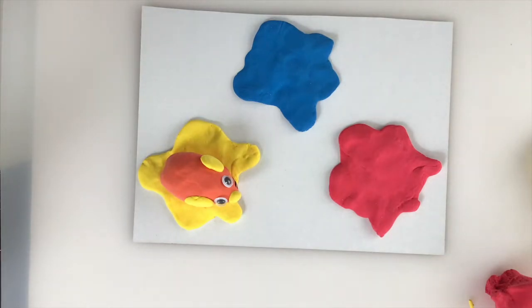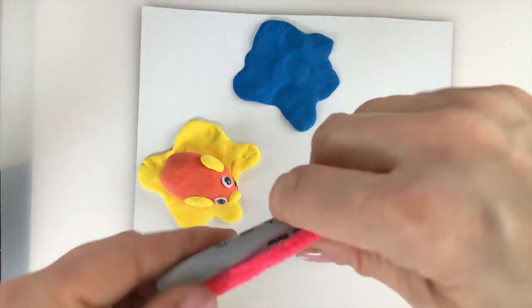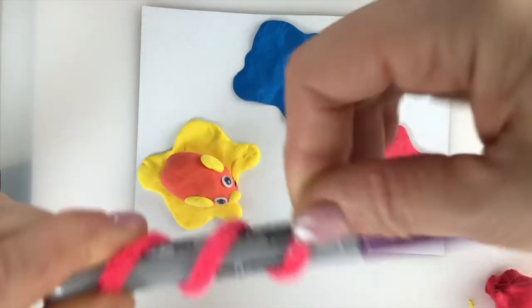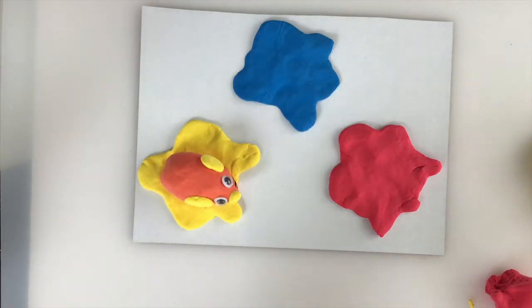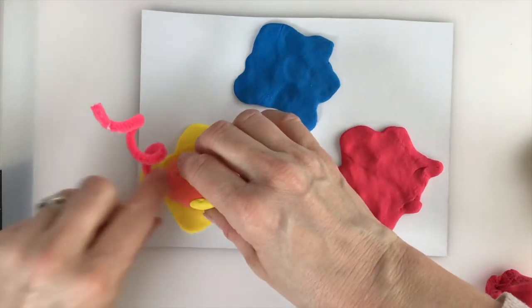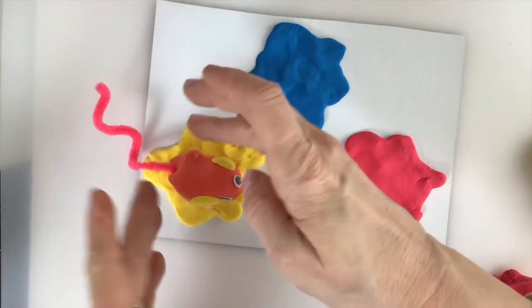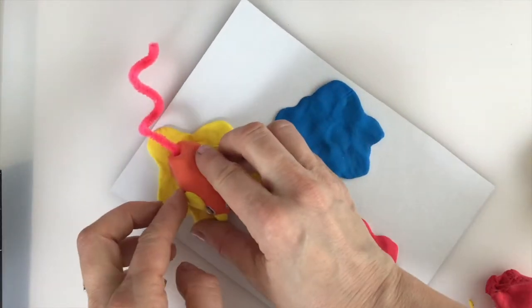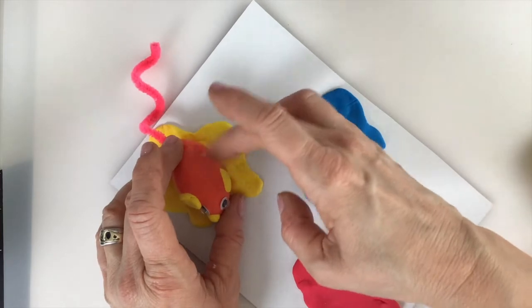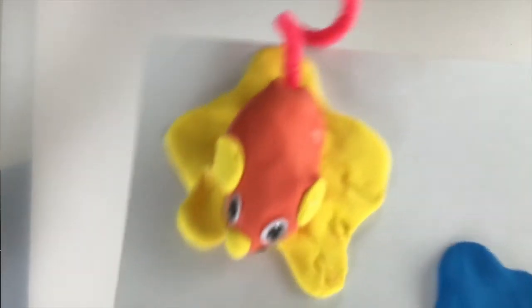You can pull your ears away from the clay if you want them to stand up a little bit. Just reshape your mouse back to the shape you want. There you go — you have one mouse! For the second mouse, how about we make a purple one? I love making purple clay.